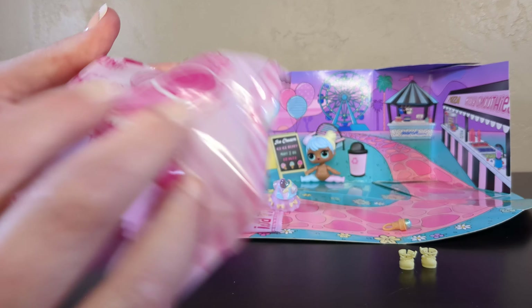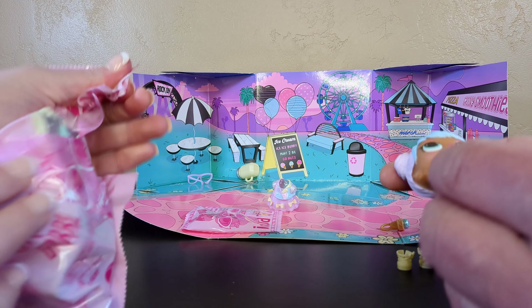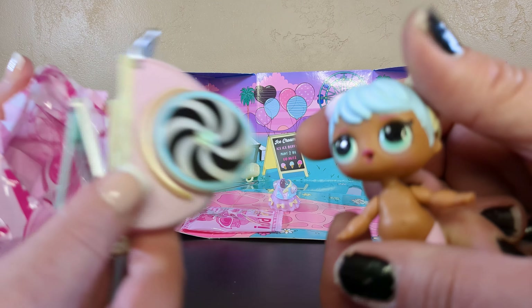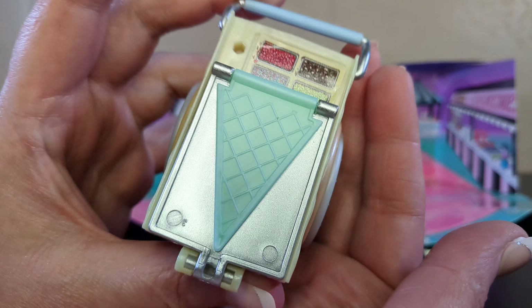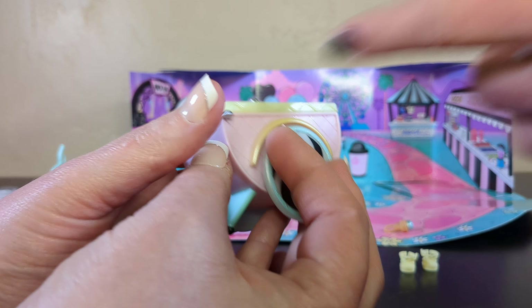Oh we got Lady Diva back here - special feature Lady Diva. So this must be our fabulous ice cream cart right? Yes! Oh that is so cute - look at this ice cream cart! That's fun. That is really nice, and the best part is the wheels actually move.